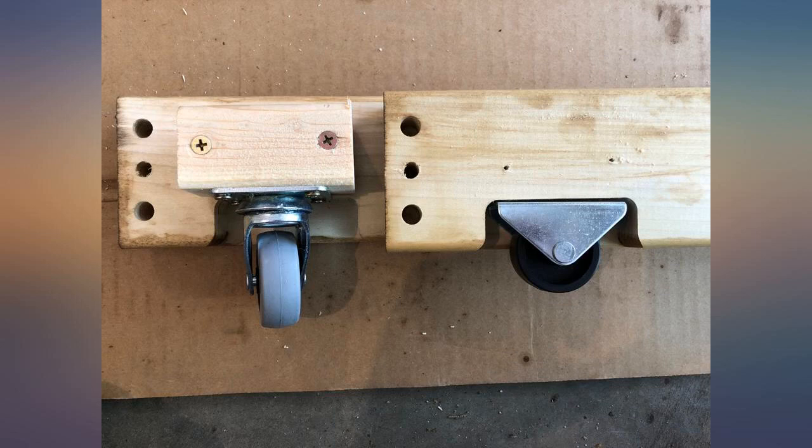There's a nice pocket cut from the wood where the included wheels would go. I extended this pocket with some scrap 2x2s and only raised the frame another inch off the ground.